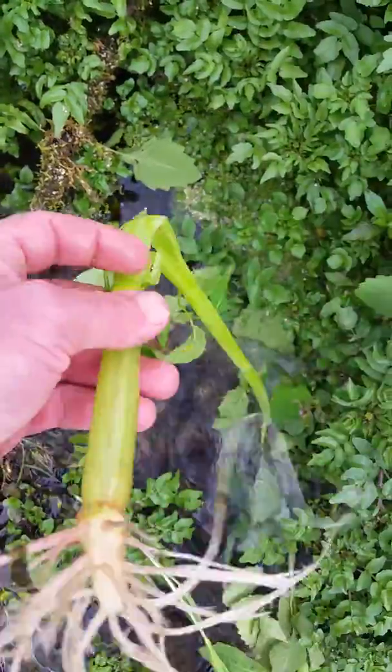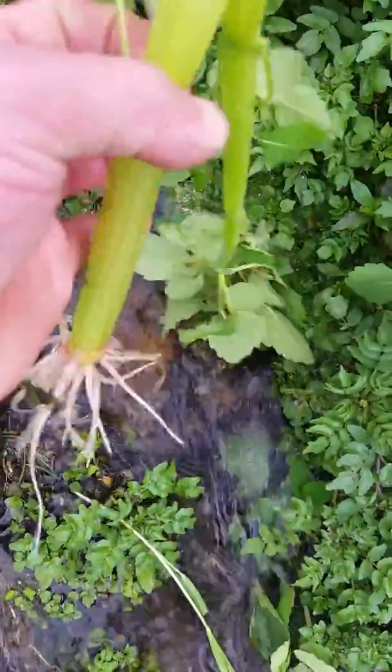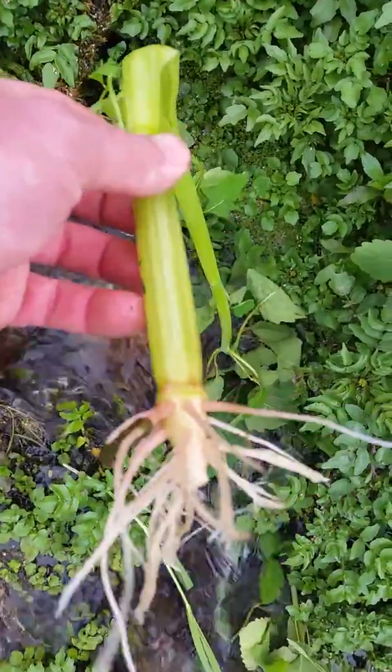I'm going to boil it off and strain it, probably reduce the liquid in half, and then freeze it. Whatever's left over should be my jewelweed oil.